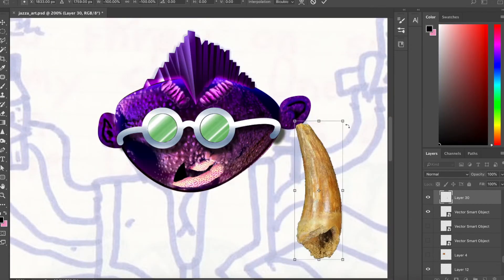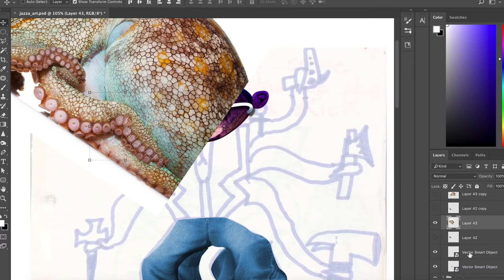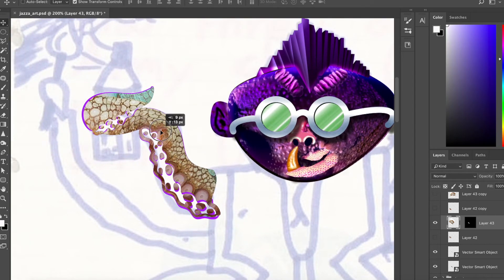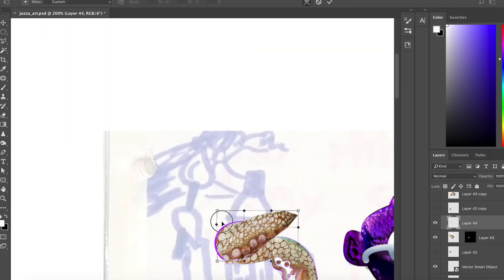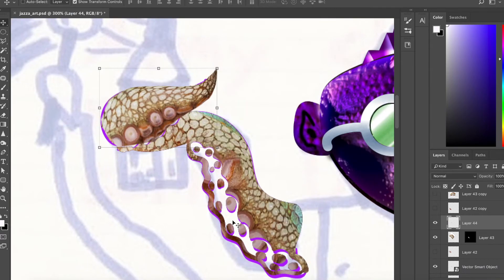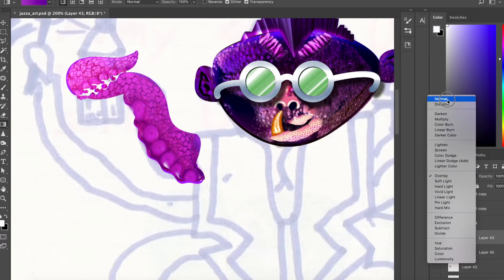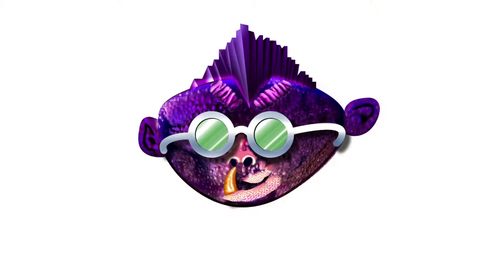Jumping ahead a little bit — this is how the head started to shape up, and I was pretty happy with it at this point. It's just so weird. Using the same technique I used for the head, I moved on to the tentacles, basically throwing in a photo with octopus texture, warping it to fit the shapes, and adding a little purple gradient to match the head. Then we're good to go. The head looks like this — throw in a little bling.